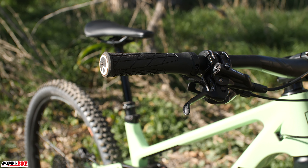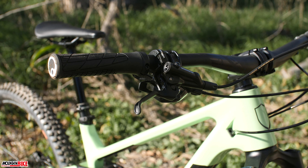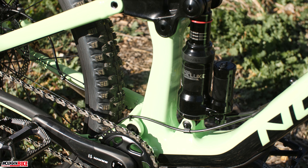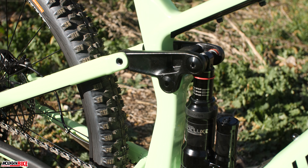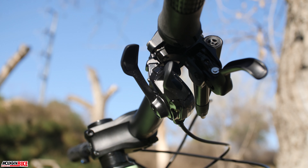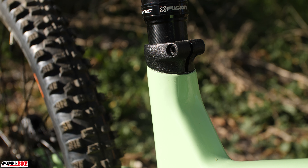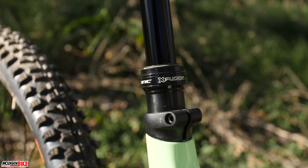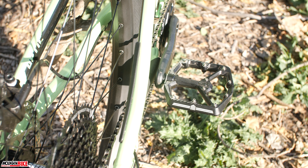Norco pushed the boundaries of trail bike geometry with a progressive 65-degree head tube angle and a 76-degree seat tube angle. The frame features a press-fit bottom bracket, internal cable routing, and boost hub spacing. Tires are as wide as 2.6 inches, and there's plenty of room to run a water bottle cage inside the front triangle. Norco designed this Optic to strike a balance between climbing and descending, allowing its riders to have the most fun possible.